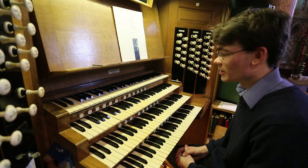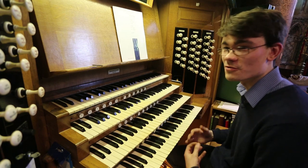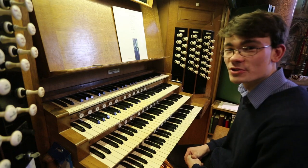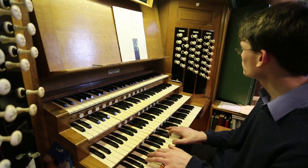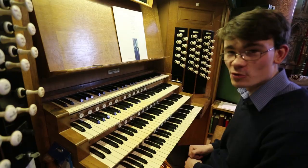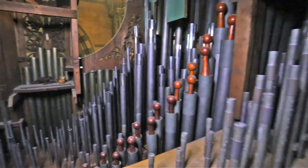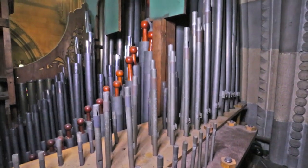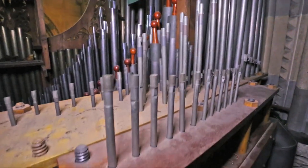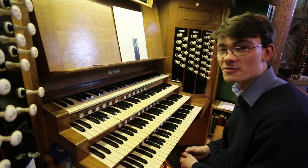One of the problems noticed not long after the organ was installed was that the great, whilst very dominant in the nave, couldn't really be heard in the choir. So a small chancel choir organ was added. It has a little flute chorus of its own, a small diapason chorus of its own, and a useful little dulciana, which together with the flute gives a nice smaller diapason-type sound — used a lot for accompanying the choir.